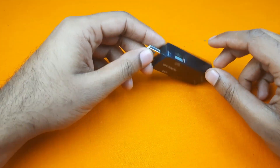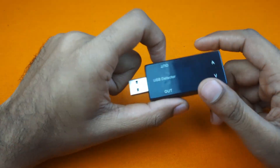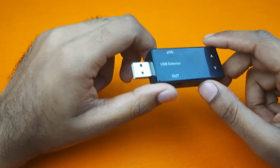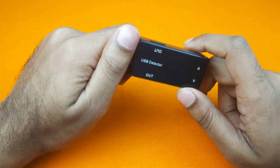Welcome to Antitonex's new video. The little device you can see in my hand is a USB detector, also known as USB Doctor. Today we will try to explain the function of this device and how to use it.